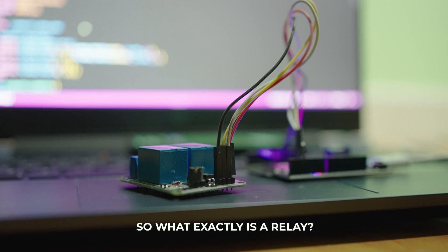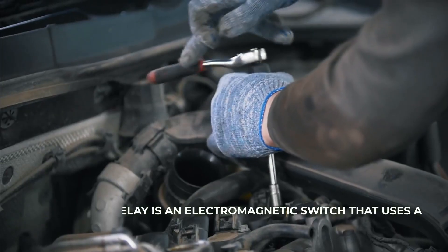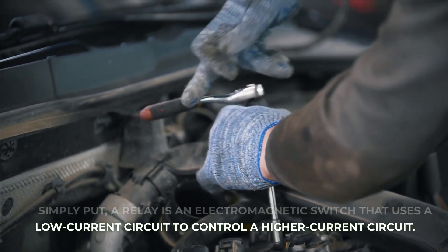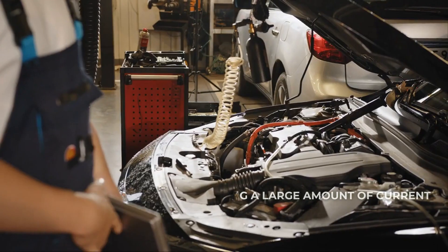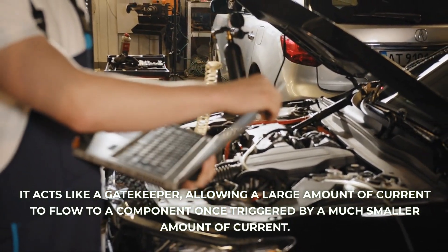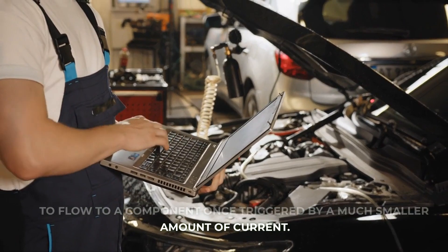So what exactly is a relay? Simply put, a relay is an electromagnetic switch that uses a low current circuit to control a higher current circuit. It acts like a gatekeeper, allowing a large amount of current to flow to a component once triggered by a much smaller amount of current.